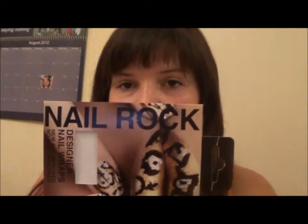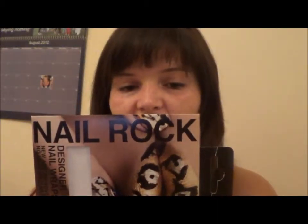Hi everybody, welcome back. I hope you're having a great week so far. Today's video is going to be a quick review on the Nail Rock nail wraps and mine are in cheetah print I think. I think they're just called gold according to this.